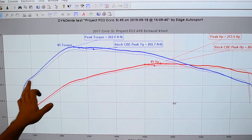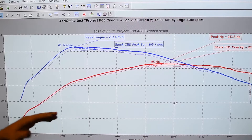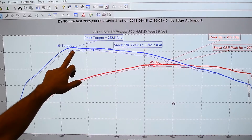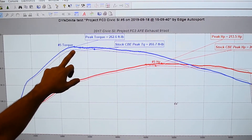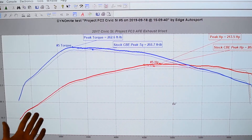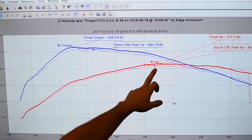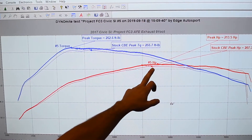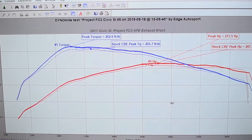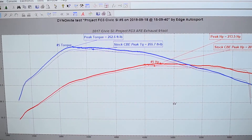Looking at the torque line — the blue line — there's a significant torque gain throughout the entire RPM range just from bolting on an exhaust. At the peak torque area you pick up about 8 pound-feet compared to the stock-parts tune. At the peak, the horsepower difference is about 5 horsepower, but there's plenty of horsepower gained throughout the entire RPM range. Pretty neat stuff for just bolting on a cat-back — you can see actual power gains, which is awesome.